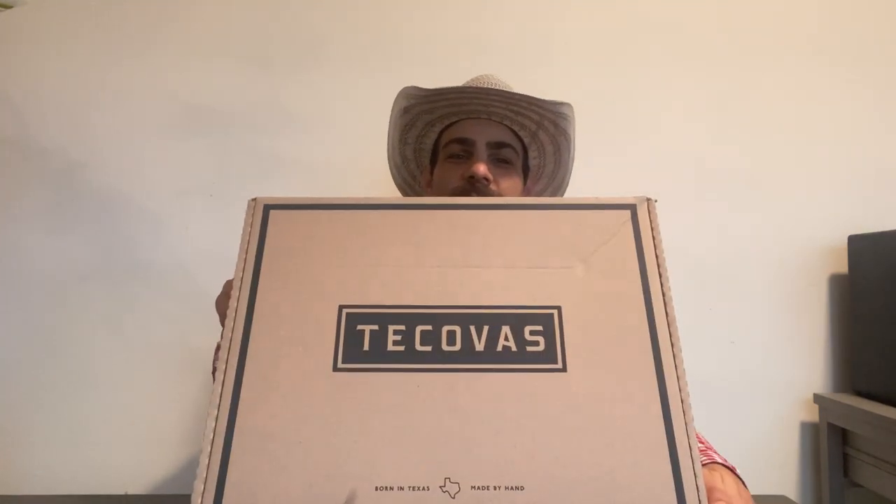Hey folks, Lionel here with Cowboy Boots Hats and Western Life Enthusiasts. Today I got a boot unboxing and long-term review for you from none other than Tacobas. These are the Prescott Sand Sharks. Let's get into it.